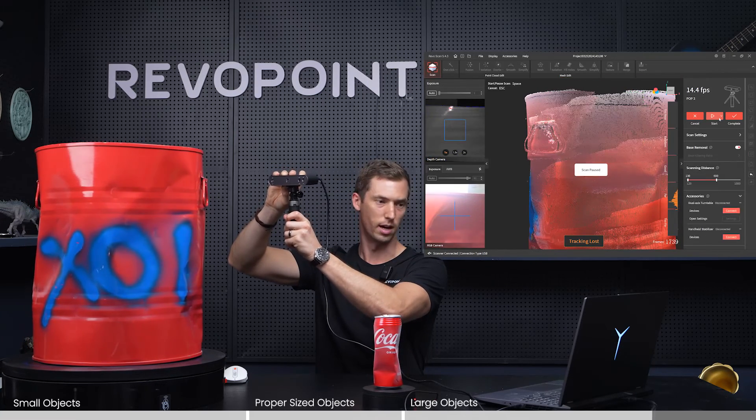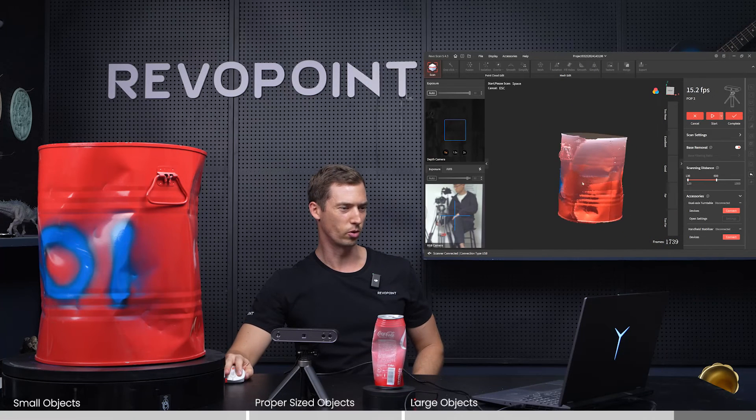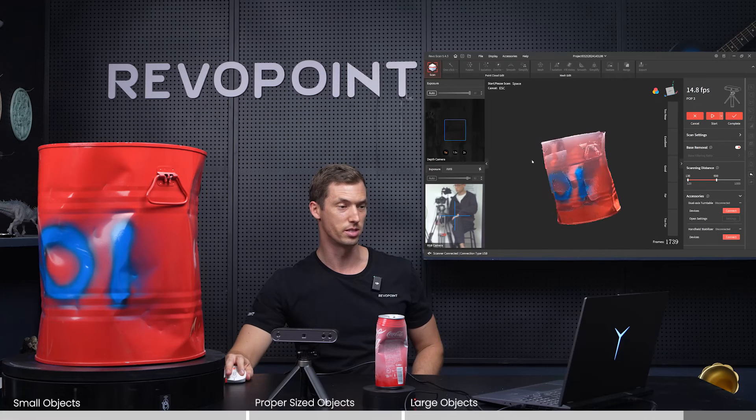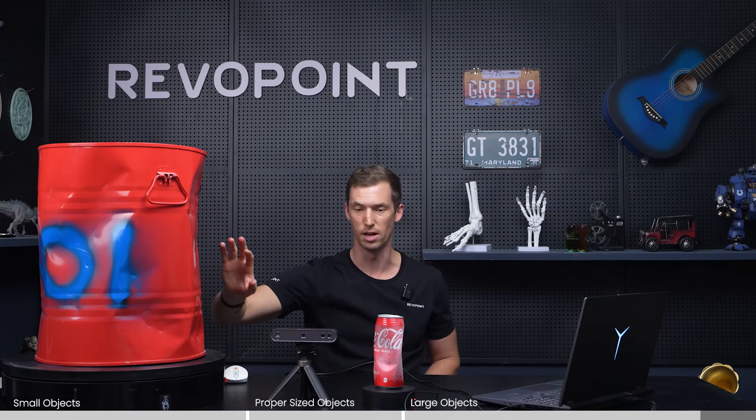Now it's having some trouble at the top, so I'll just pause it. There you have the results of that — it can be done, but it doesn't look the greatest. You really should be using Range for something as large as this barrel. But if you were going to use the Pop series, put some marker dots on it.